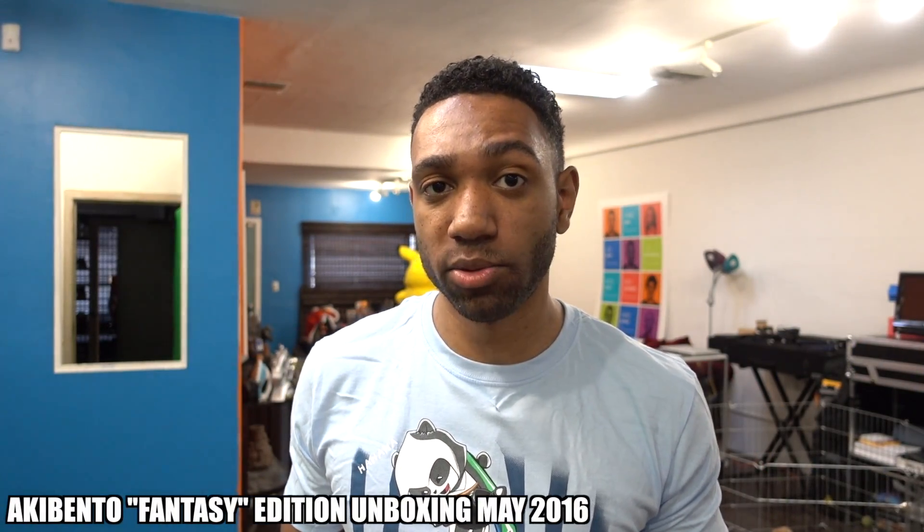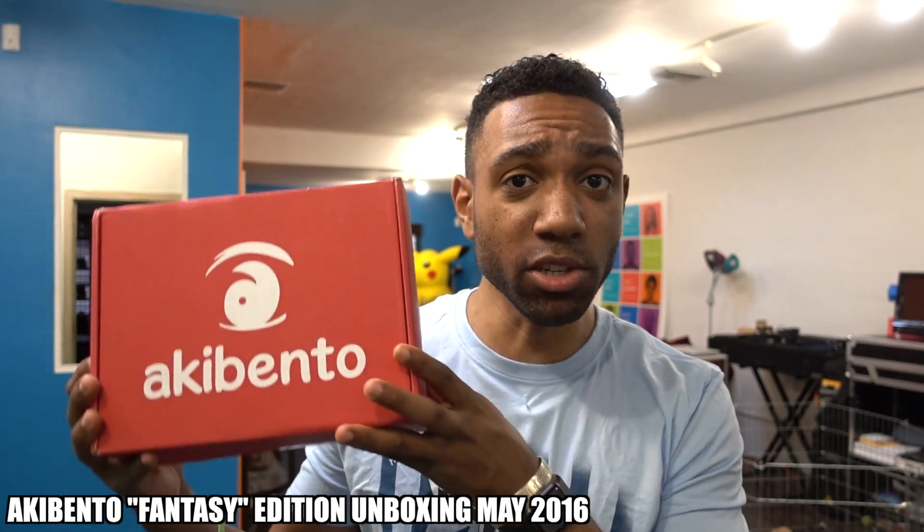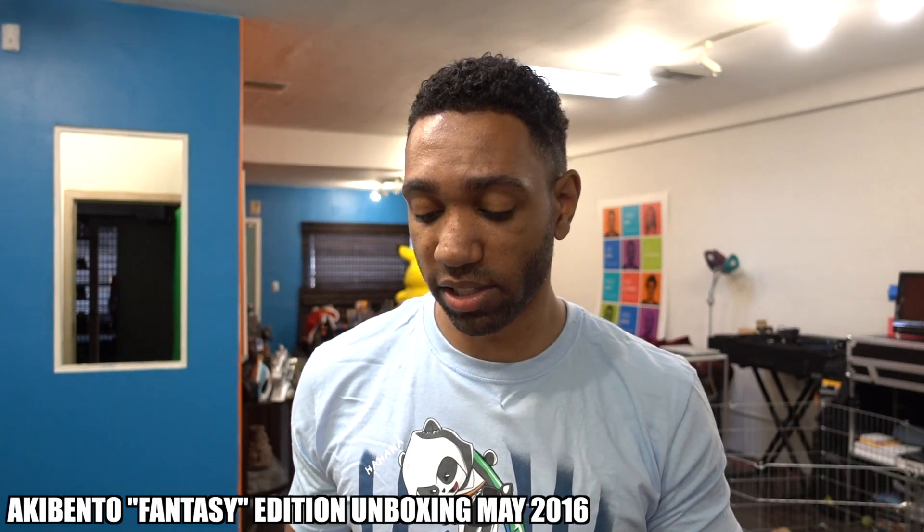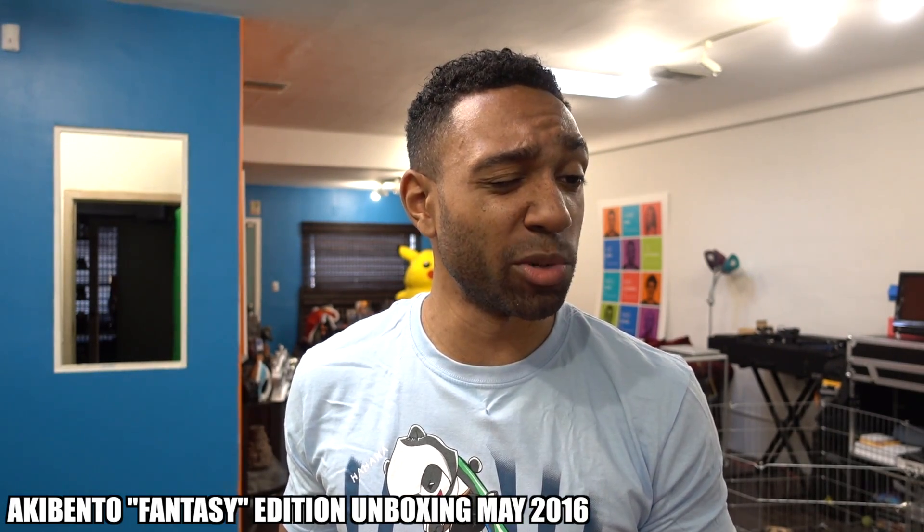Yo, what's going on everybody? It's JD and welcome back to another unboxing. Today we have Akibento! And this is a huge box. I don't know if you guys can tell, but the box is huge. So let's just pop it open right now and see what's on top.